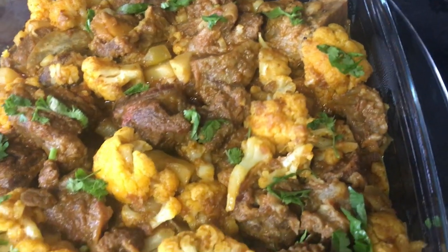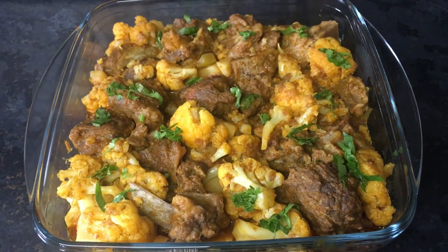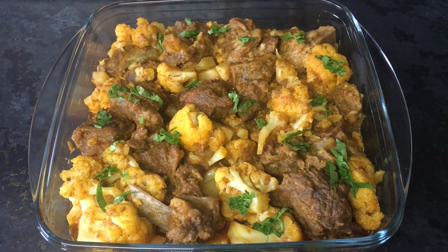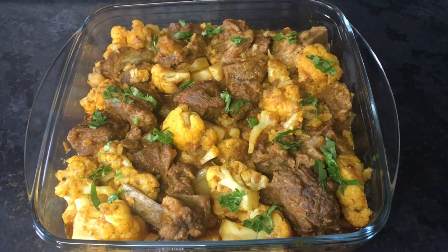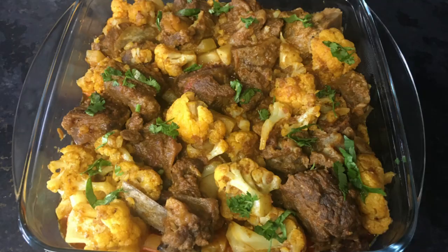I hope you really like this recipe and give it a try. If you do, make sure you tag us on our Instagram page or send us a picture on Facebook. Make sure you like, comment and subscribe for more videos. Thanks for watching! Bye!